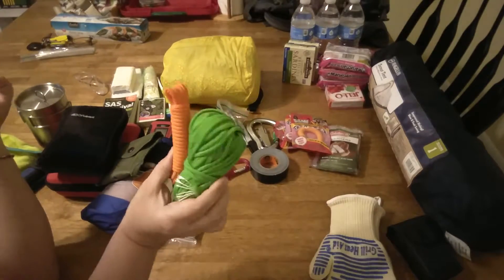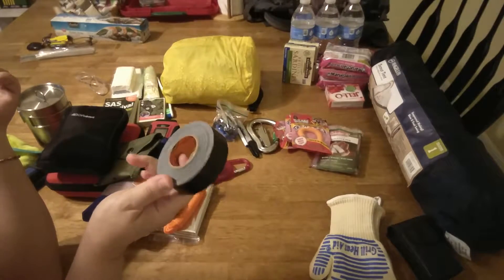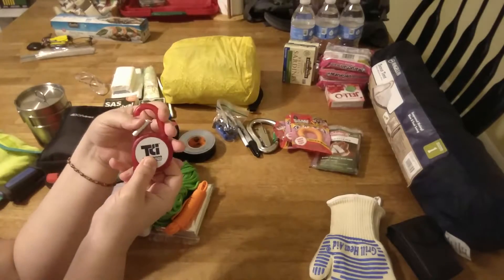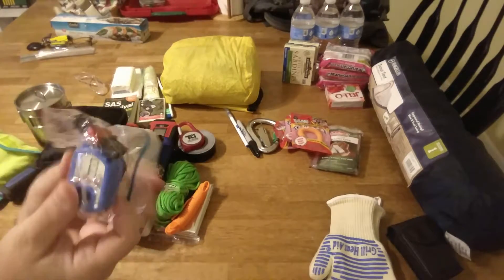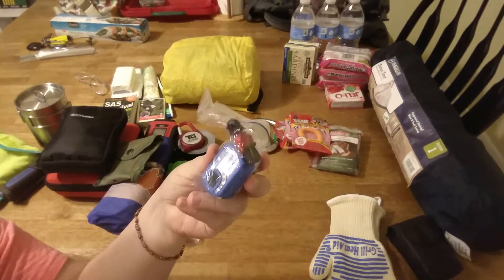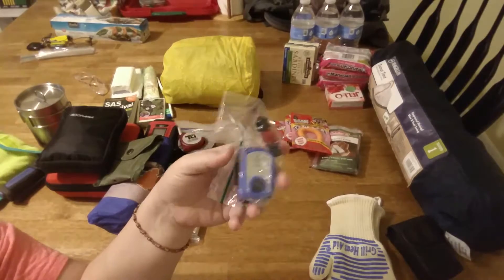Cordage — just a bunch of paracord. I had given him some orange one and I don't know what he did with it, so I replaced it with this green one. More cordage, some gorilla tape. There's also a cheap headlamp — I got these for a dollar from Walmart and they seem to work well. It's just a simple LED, you can't really go wrong with it, though it's probably not waterproof.